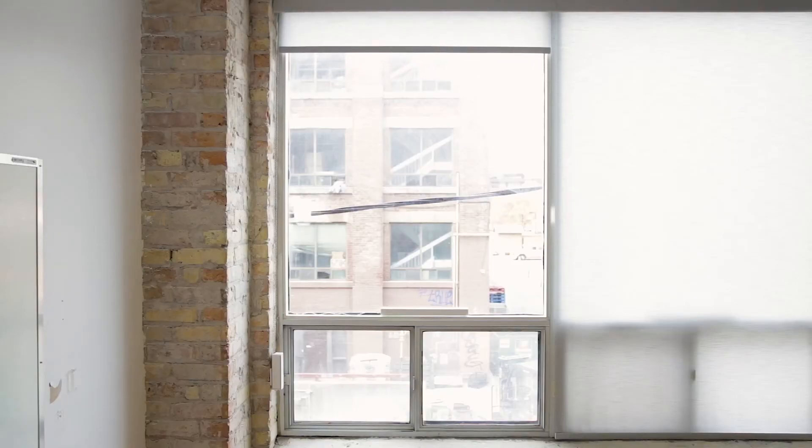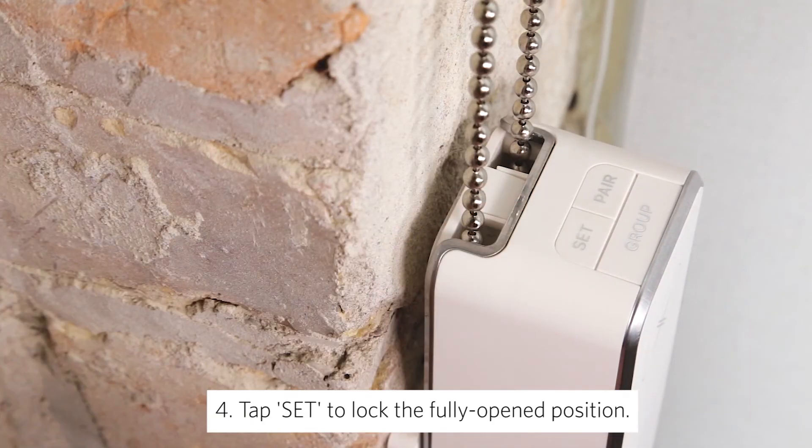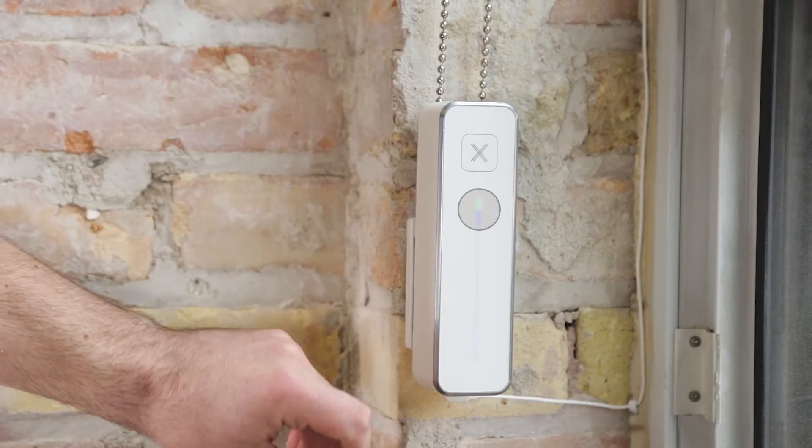Once you have moved your window shade to your desired fully opened position, tap the set button to lock this position into place. The top of the LED strip will turn green, letting you know that the fully opened position is now set, while the bottom of the LED strip will still be red, letting you know that the fully closed position still needs to be set.